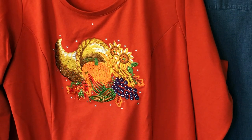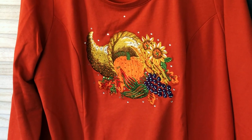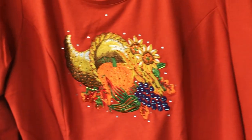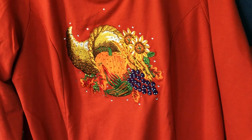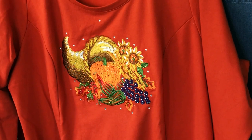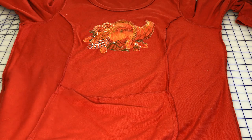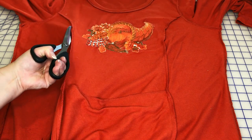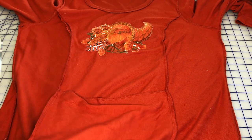Now that I've selected my denim shirt with a plain back, I'm looking at this sweatshirt. I noticed immediately that there are two front seams running vertically along it — one right here and one over here. That is going to limit the width of my overall appliqué. If your sweatshirt doesn't have these seams you can cut a little bit larger, but I'm going to have to work with what I have and cut along these seams.